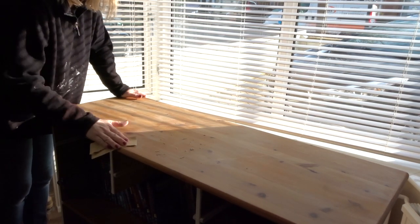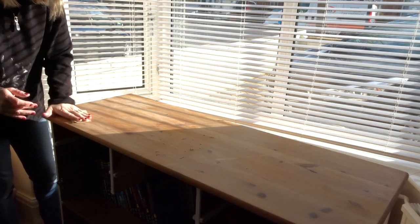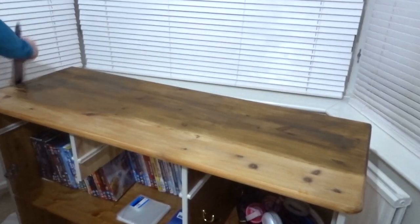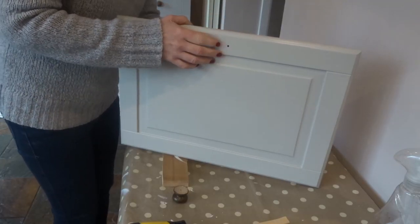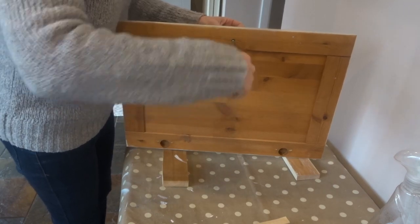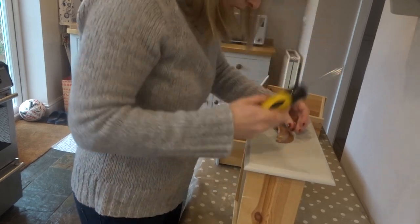Next I just lightly sanded the top. It was bare wood so I just had to sand out a few light scratches. I gave it a really good clean and then I applied two coats of the Wilco dark oak satin varnish. I had given the knobs three coats of varnish before I put them back onto the doors. I also screwed the handles onto the drawer fronts using the screws that I had sprayed copper.